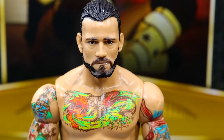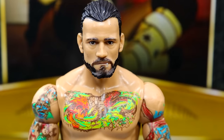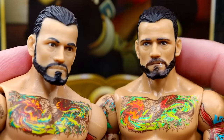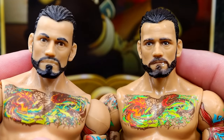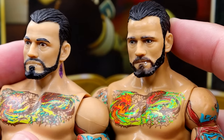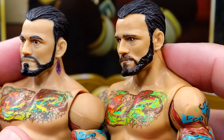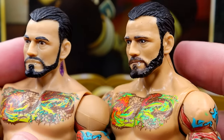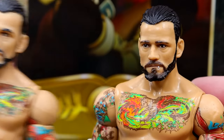Getting into the figure itself, starting with the head sculpt — this is effectively a True Effects version of the Elite 16 CM Punk. We'll do a comparison right now. They're virtually the exact same head sculpt. You can see slight differences: the beard and eyes are applied with True Effects. It even has the lip ring. The new one looks a lot better and more accurate, capturing the likeness better than the previous version. I think they did a good job there. Again, this was rushed out — similar to Cody's first figures — but I don't think it's bad.